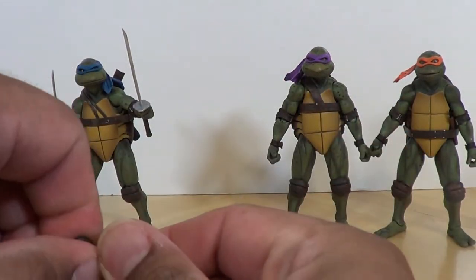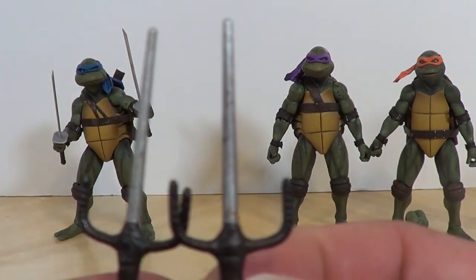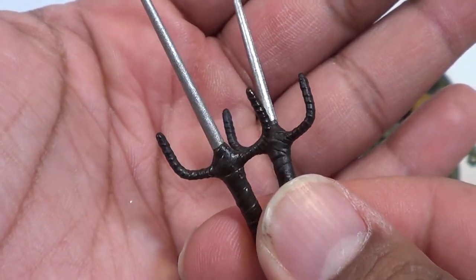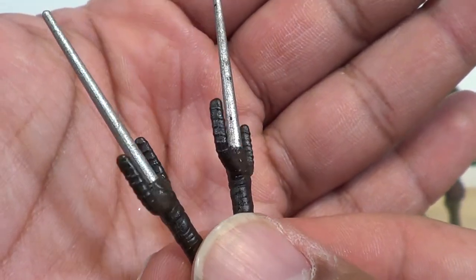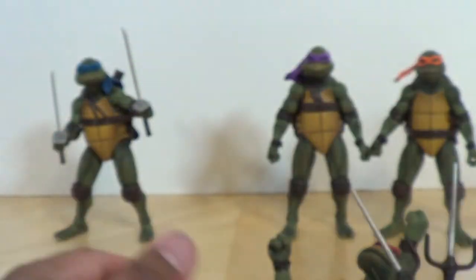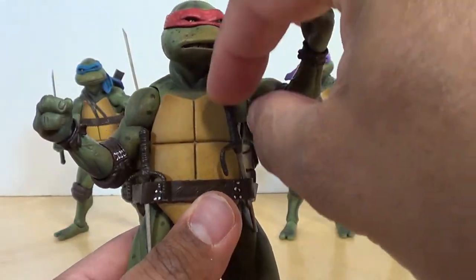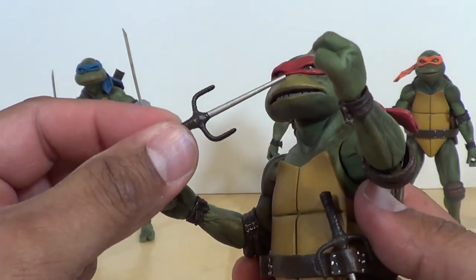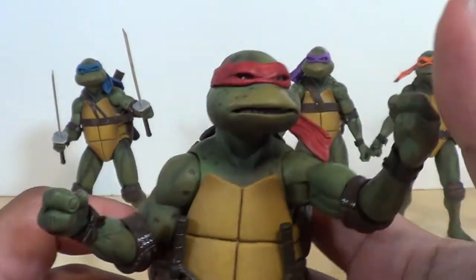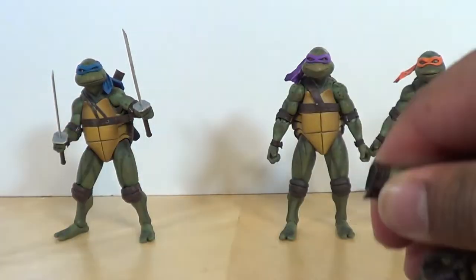On to Raph and his accessories. He's got the sais — kind of a dingy metal look on those. Looks just like on screen, with that wrapping around. I never understood why his sais had that wrapping on the prongs, but they do look good. You can store them right on his belt — he's got little spaces for those. This looks just like it does on screen. I do like that his teeth are open because you can simulate when he was picking his teeth while Splinter was talking to April.